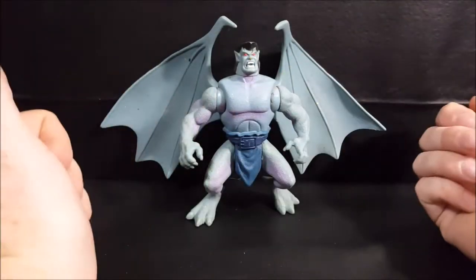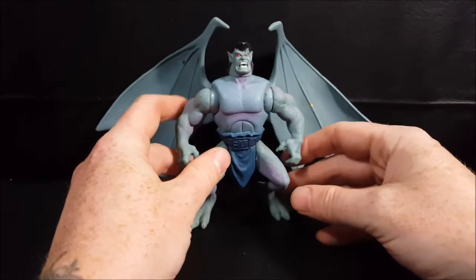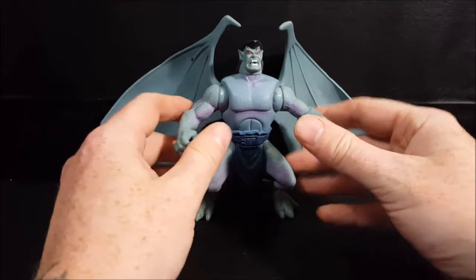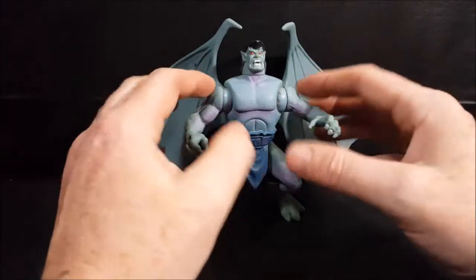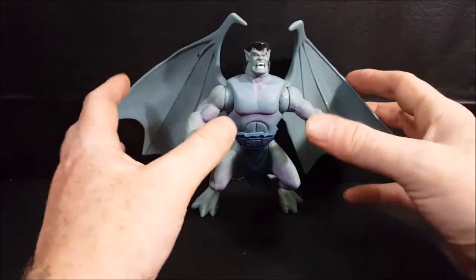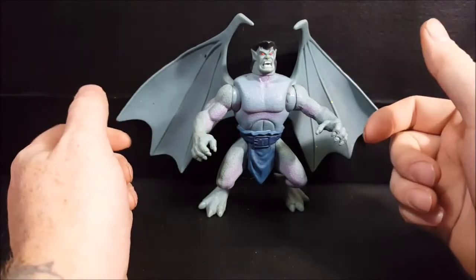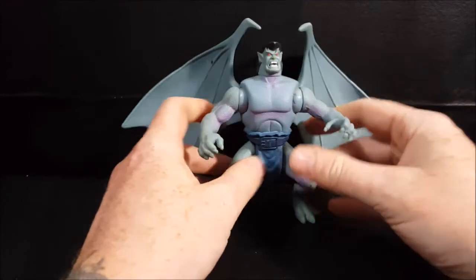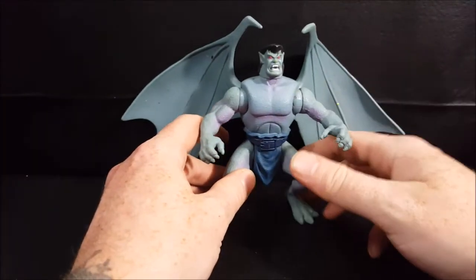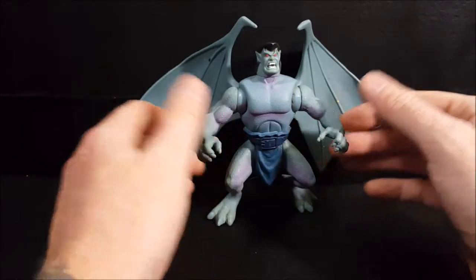Xanatos tries to corrupt the gargoyles and use them for his own gain. Eventually Goliath, the leader of the gargoyles, along with a female cop he's very fond of — they don't flat-out say they're in love, but he's very fond of her and she's very fond of him — she helps the gargoyles defeat Xanatos and get him arrested. Goliath's former mate didn't turn to stone for a thousand years like the rest; instead she became human. At night she becomes a gargoyle, but in daylight she's human, whereas gargoyles are stone during the day.